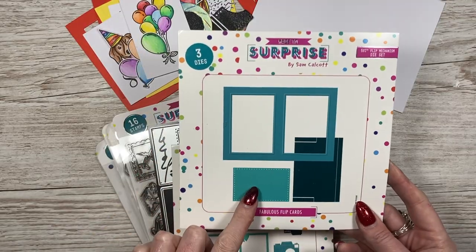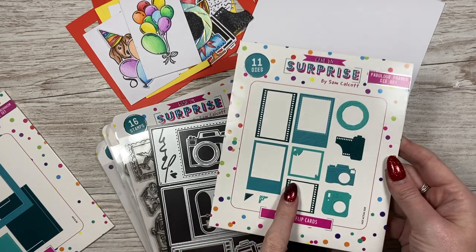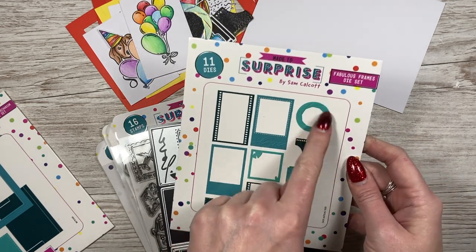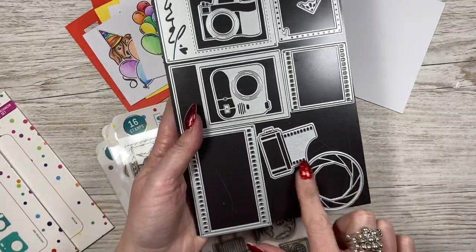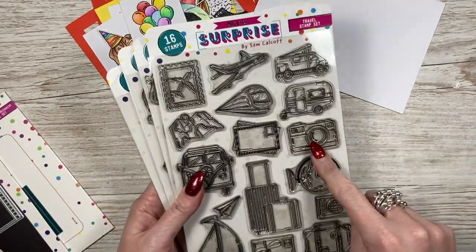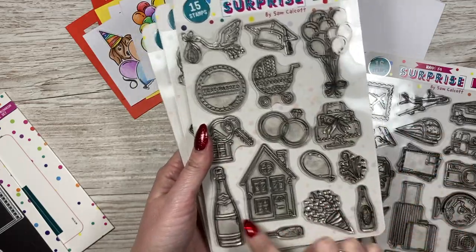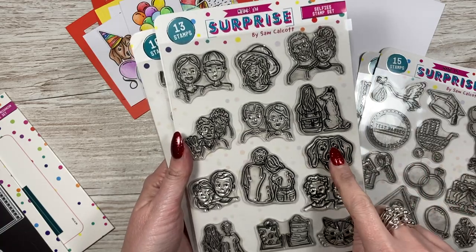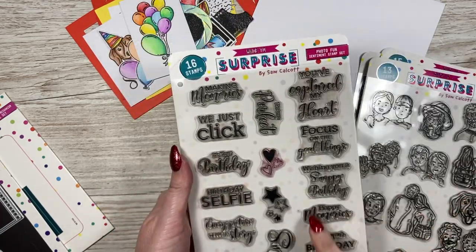This is the 5x7 die set. I've already cut everything — we'll talk through that in a bit more detail. I've used the photo film and this shutter, and I've already die cut all that. I've used something from every stamp set — I've taken the camera stamp, the balloons, and all of the celebratory themed stamps on that one. I've used the dog and then the girl with the dog stamp, and then the sentiments.